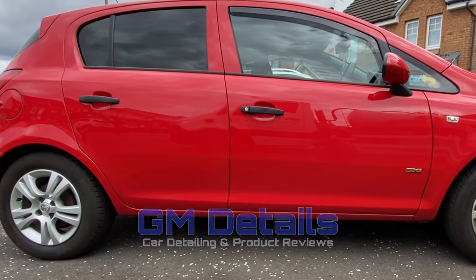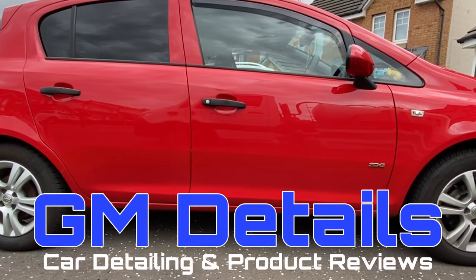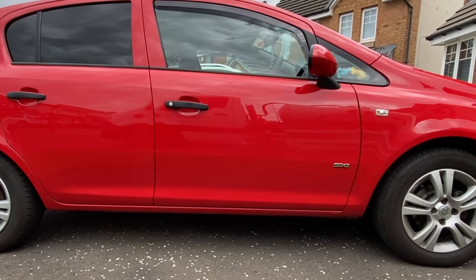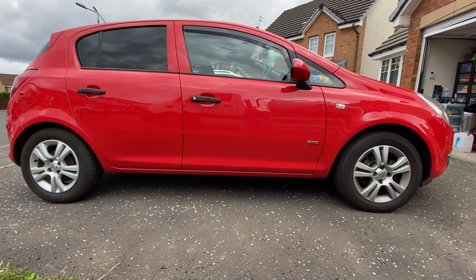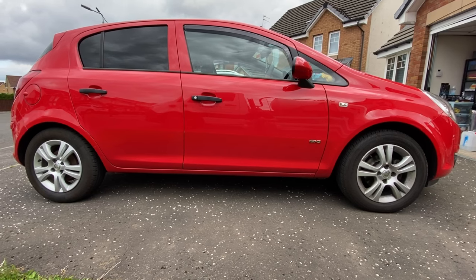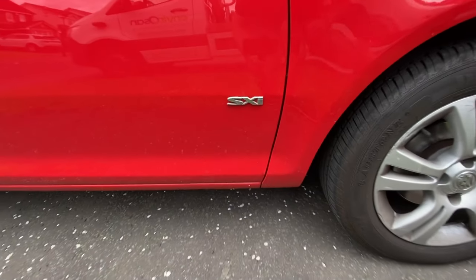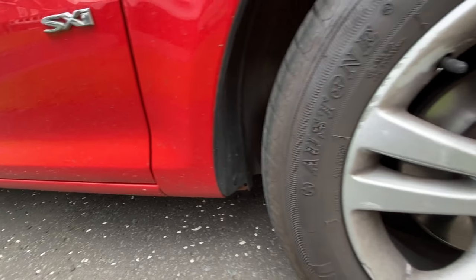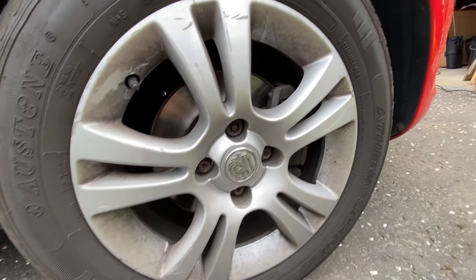Hi everyone, welcome back to GM Details. I'm very excited to bring you part 1 of a 3-part video series on this 12-year-old Vauxhall Corsa. The plan is to give the car a thorough wash using the new rebranded Blitz detailing products. The car doesn't look particularly dirty on camera due mainly to the glossiness bouncing light back into the lens and hiding its true condition — it's probably been 3 or 4 weeks without a clean.